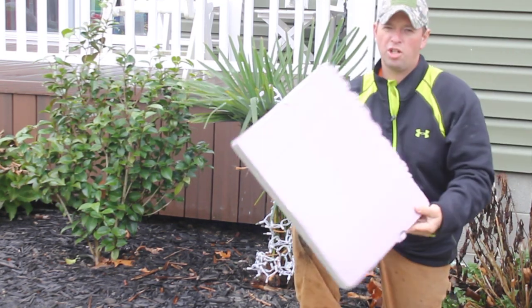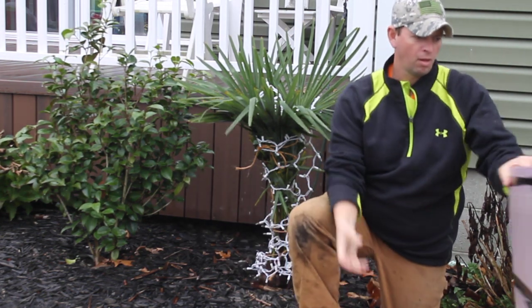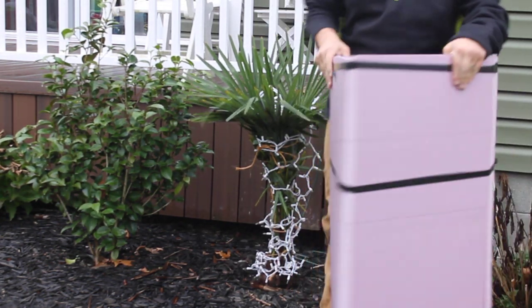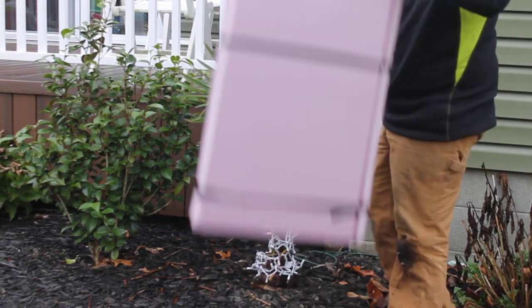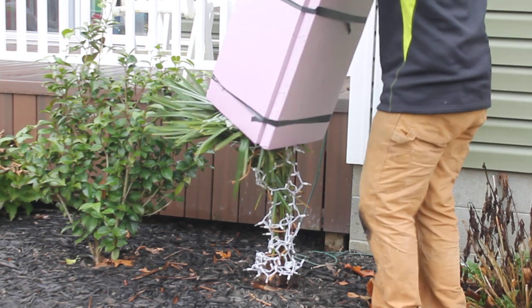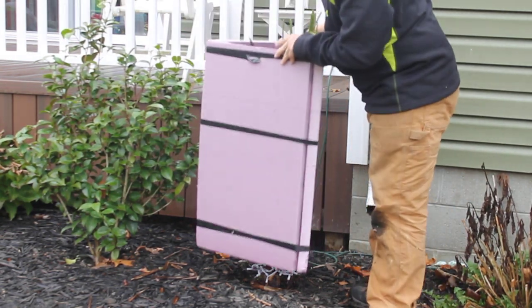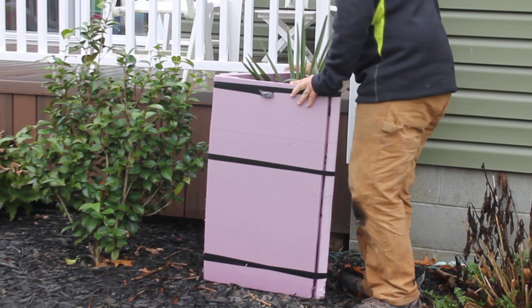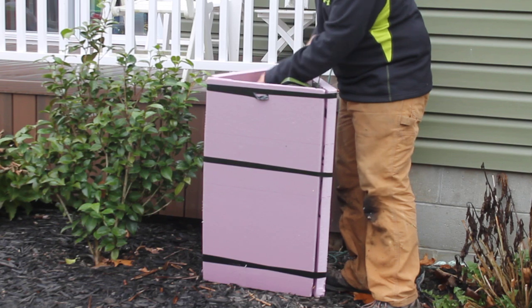Then I use like inch and a half insulation board from Home Depot. I made a triangle hut and I just slide it down over like that. May have to shove some of the fronds down in there — that's no big deal.